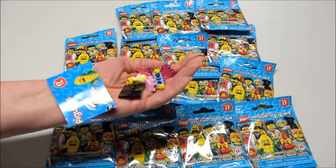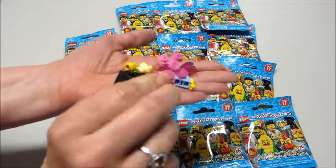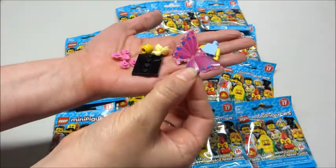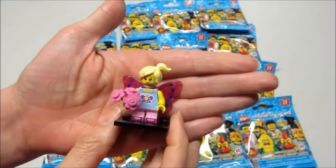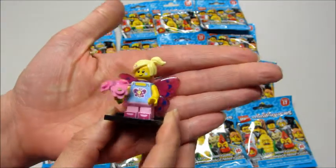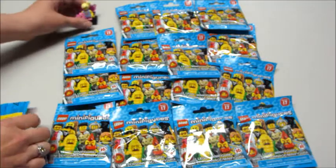So the first one we have is the Butterfly Girl. This piece was really easy to feel for — and of course her wings. It's a pretty big piece inside the bag. Here's what the Butterfly Girl looks like put together. She does have a flower on her face and a couple printed on her hair. And this is her bump code.